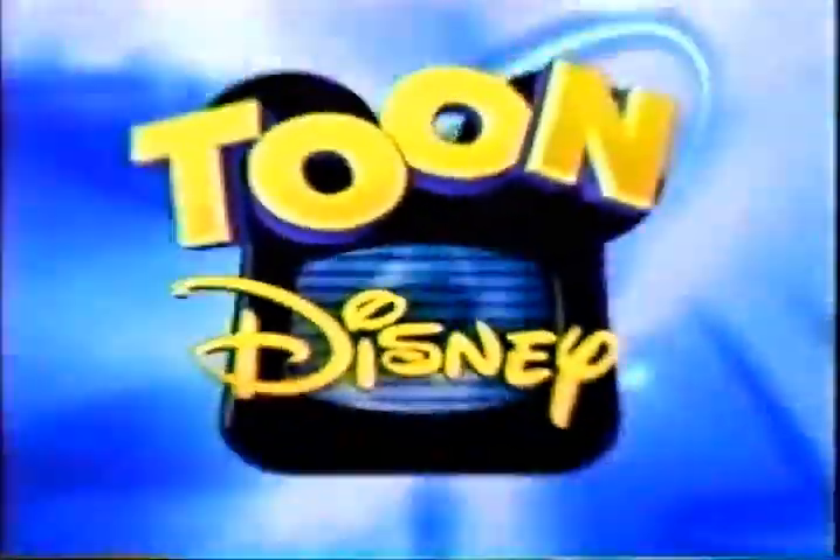One thing you can't recycle is your planet. Happy Earth Day from Toon Disney.